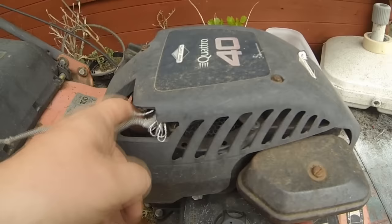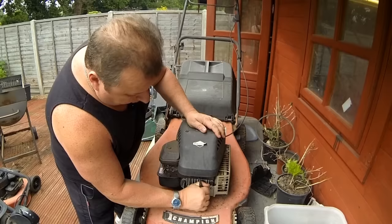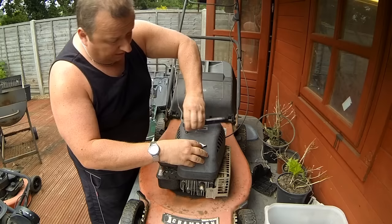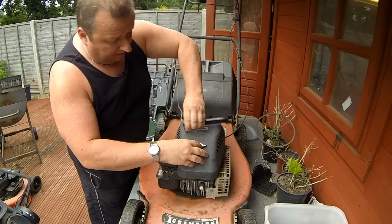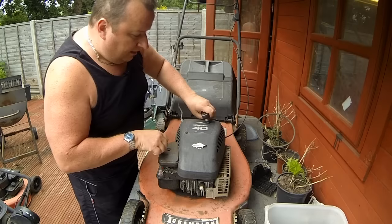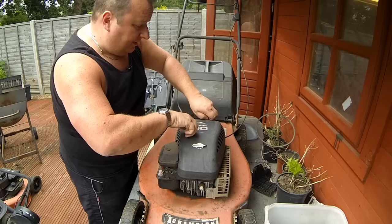That involves taking these two top covers off so we can get to the actual pull cord mechanism underneath. Whatever I do, I always disconnect the spark plug whether I'm working on the engine or not - just good practice. These little petrol engines are actually quite powerful. Something like this Quantum 40 can have 3.75 or nearly four horsepower - that'll chop your arm off. Just treat it with respect.